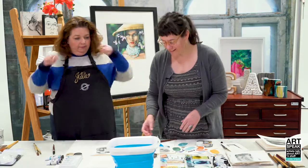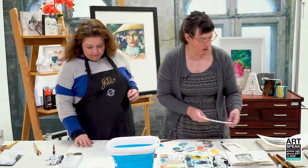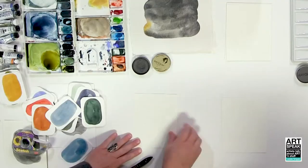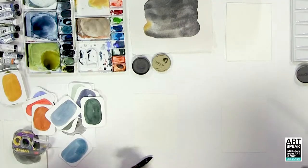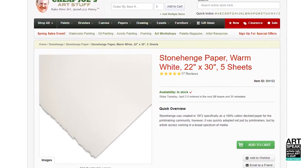On top of that, I like to use a mechanical pencil to do these slow lines that create a kind of meditative headspace on top of all that organic stuff underneath. So we're going to do that today. I love it, I'm so excited. So let's move these out of the way and we're going to work on Stonehenge warm white.